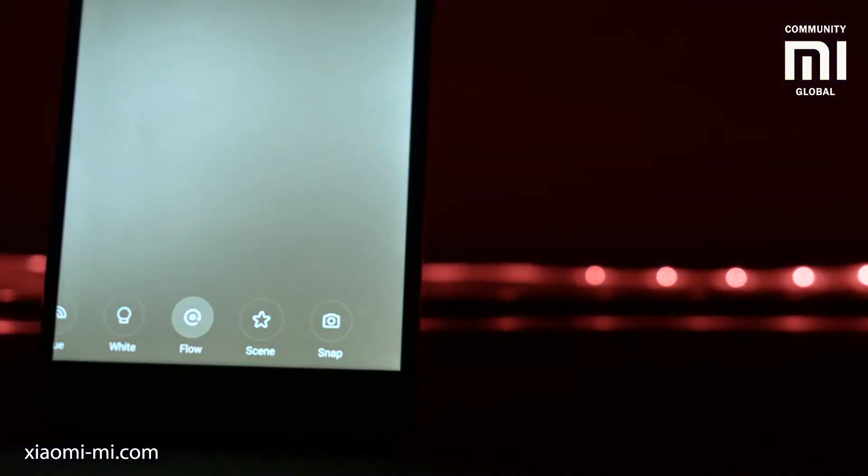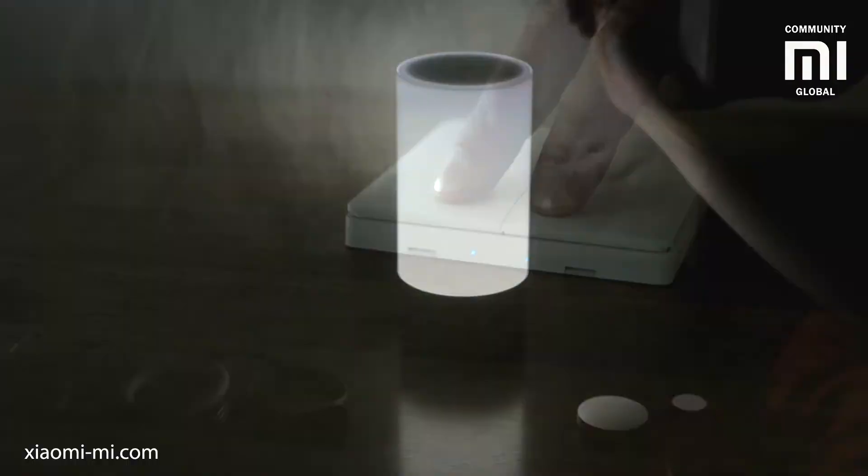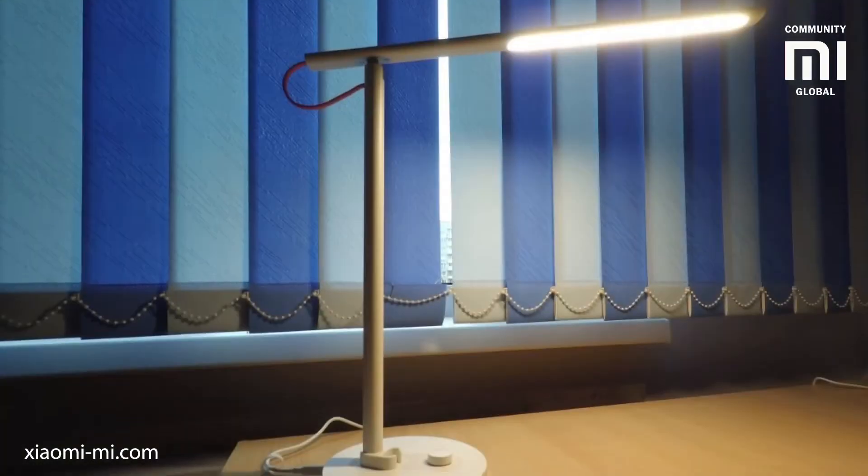It can therefore cooperate with other smart buttons, sensors, or smart light sources in the room like the Yeelight bedside lamp, Aqara smart wall switches, desktop lamps — you name it.